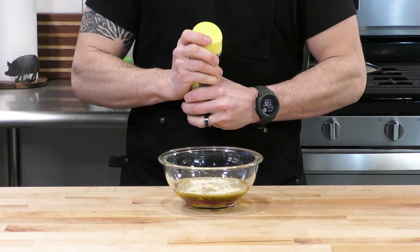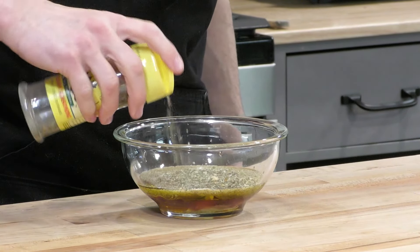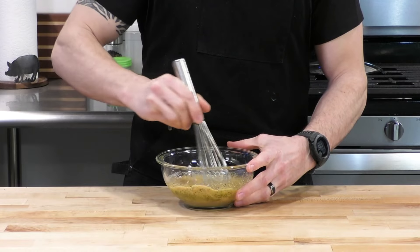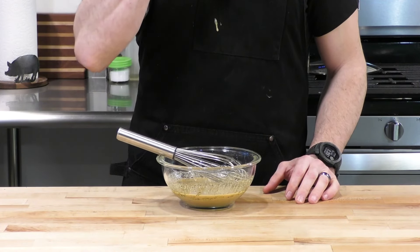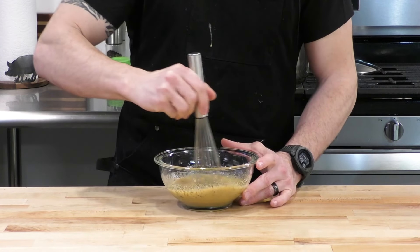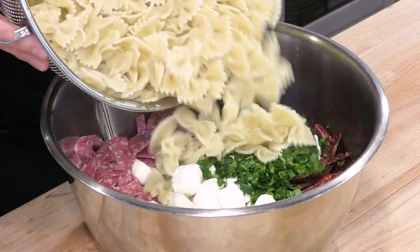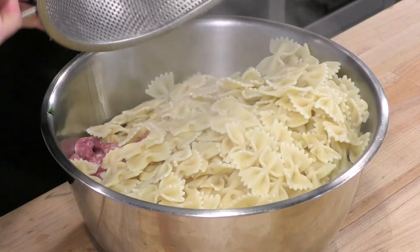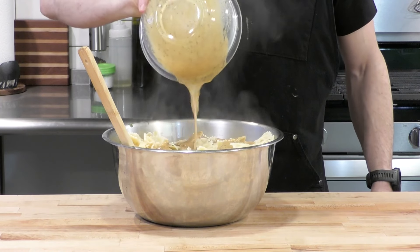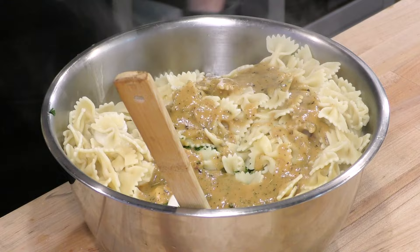There's a link to the recipe in the description. And here's some Italian seasoning. Now we're going to whisk this all together and give it a little taste to make sure that it's where we want it to be. Perfect. We'll set this aside, go back to our pasta and ingredients. The pasta's cooled down a little bit, so we're going to mix that with all of those ingredients we cut up before, then toss the vinaigrette right on top and mix to combine.